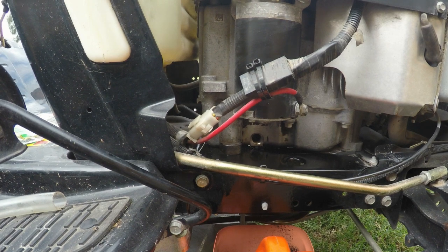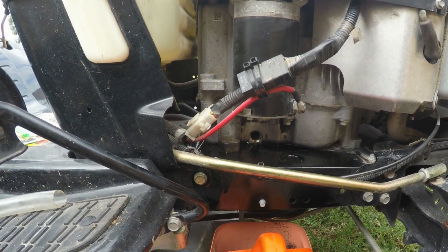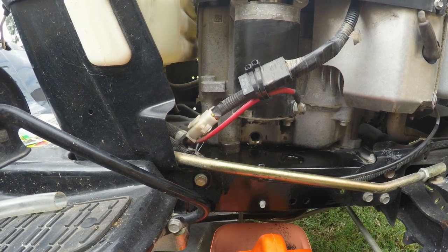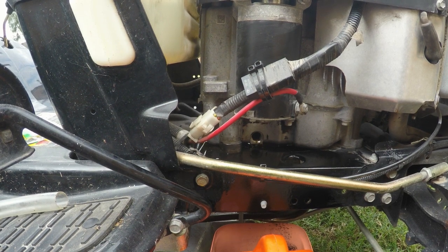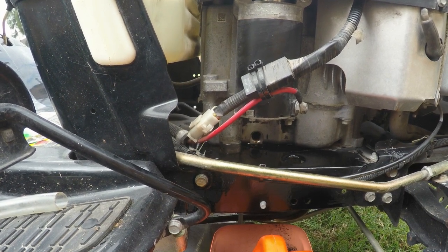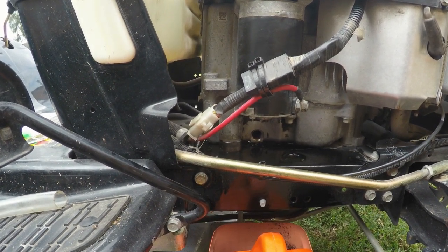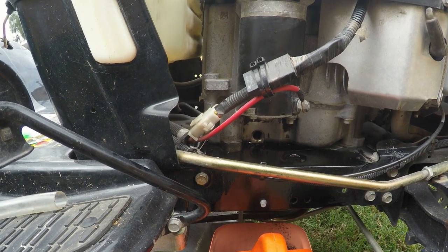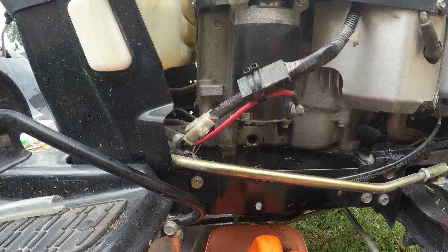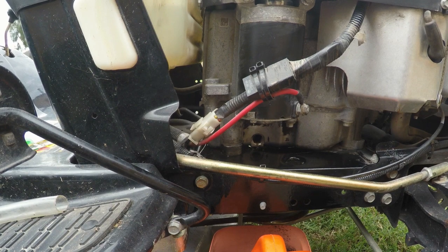By the way, this engine takes 10W30. Better yet, 10W30 synthetic. You can use 10W30 for general use, and 5W30 for colder weather, but 10W30 should be fine. Better than that is a 10W30 synthetic which will cover all areas. Anyway, I'm gonna put that on and refill it with two quarts of 10W30 synthetic, and hopefully not have this ugly leak all over the place.